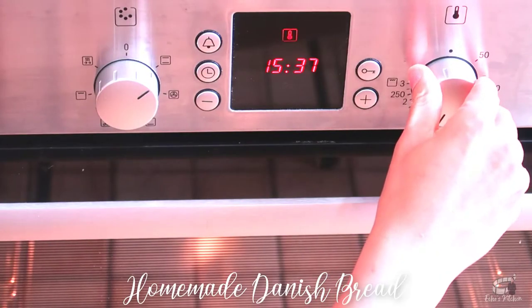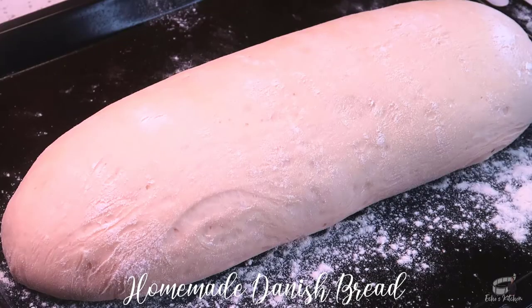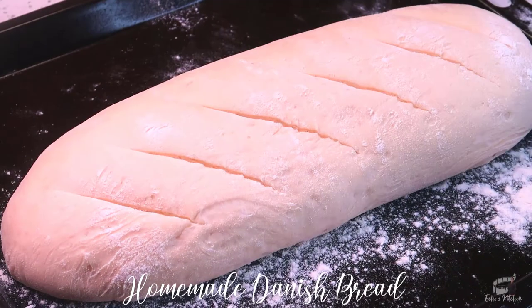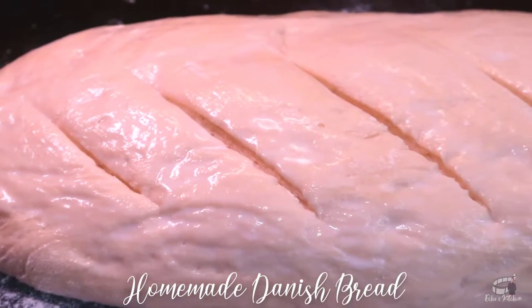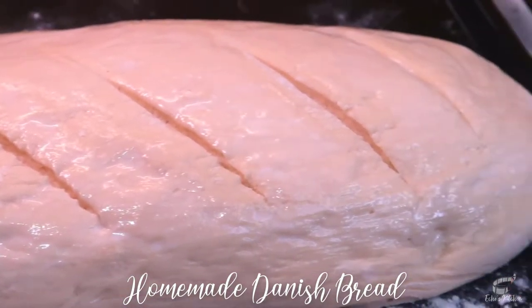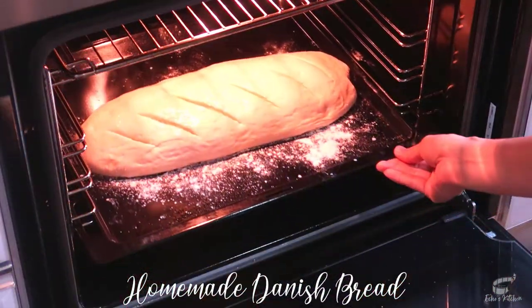Preheat the oven to 200 degrees Celsius. And after 15 minutes, slit the bread and brush the top with milk or egg wash. Place the loaf in the lowest level of the oven and bake for about 40 to 50 minutes.